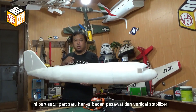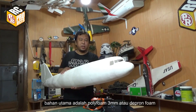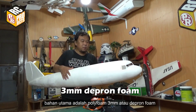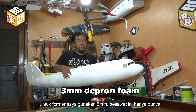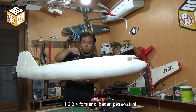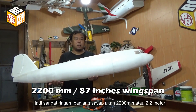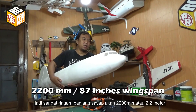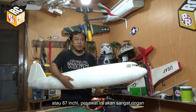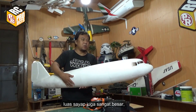Part 1 is only the fuselage and the vertical stabilizer. The main material I use is 3mm foam board or depron foam. For the formers, I use 5mm. It has only 4 formers for this fuselage, so it's very light. The wingspan will be 2200mm, or 2.2 meters, or 87 inches. It will be so light and the wing area is so big.